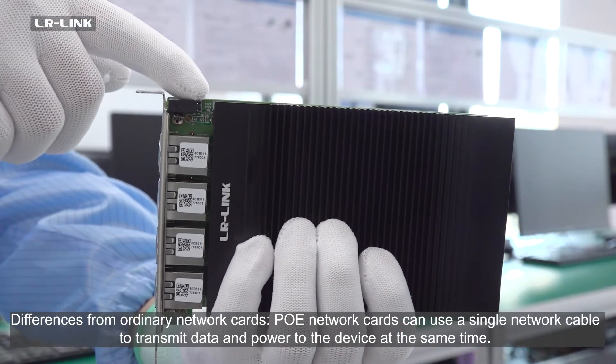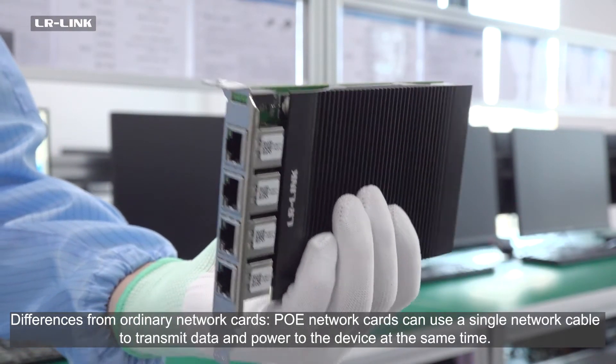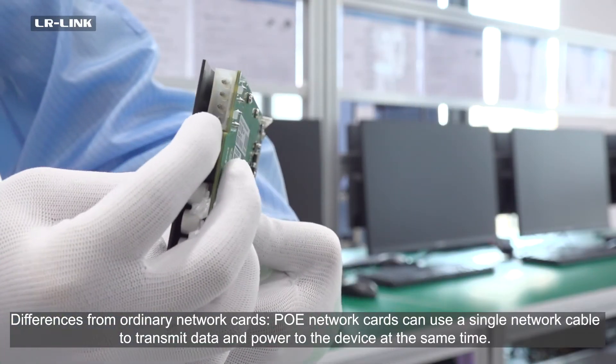Differences from ordinary network cards: PUE Network Cards can use a single network cable to transmit data and power to the device at the same time.